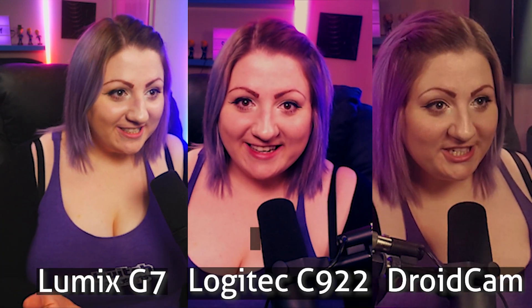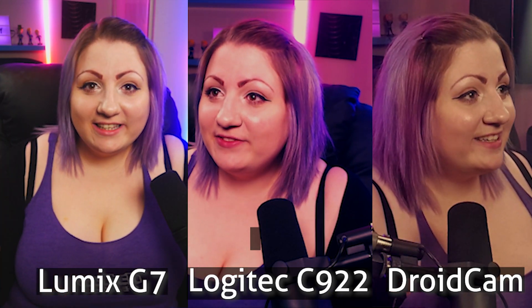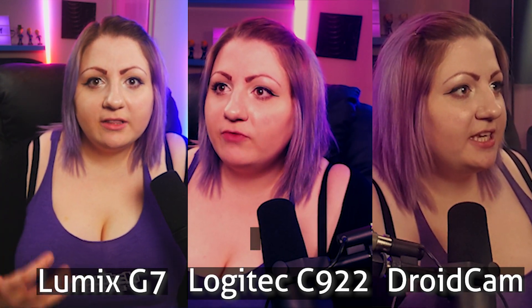Now I wanted to show you guys this side-by-side shot of my DSLR — which is a Lumix G7 — a Logitech C922, and my phone which is using DroidCam. These are very slightly different angles because of desk space, but they are all about the same distance from me. I set it up like this so you could see the range of view. I did tweak some settings in DroidCam: I adjusted the white balance and the exposure, and also turned off autofocus. I also added color correction to both DroidCam and the C922, and of course we have good lighting.